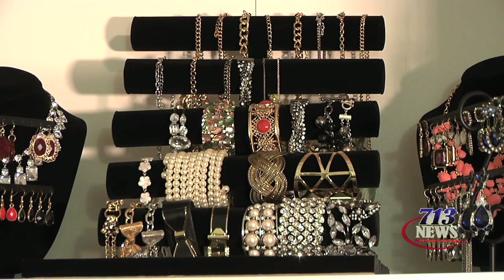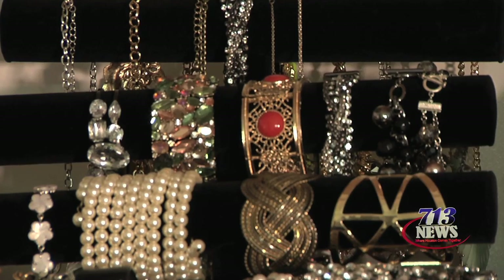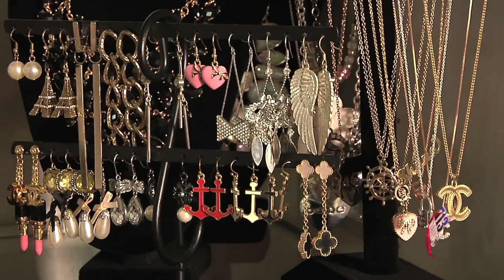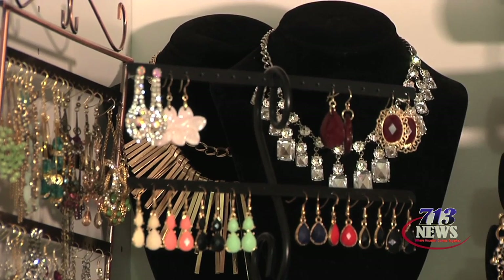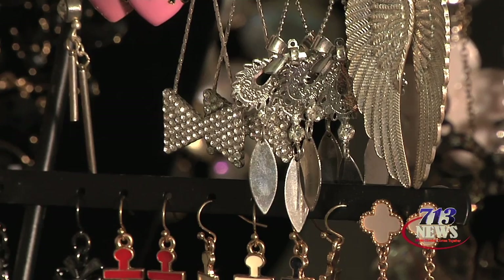My goal is always to create the feeling that I'm shopping in my own closet. Here inside the wardrobe I purchased several jewelry displays from an online jewelry display wholesaler. I selected these glass shelves from Ikea to customize the wardrobe so that I can easily see everything.